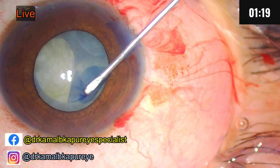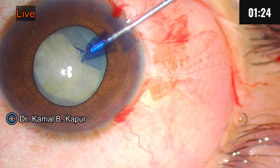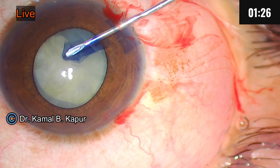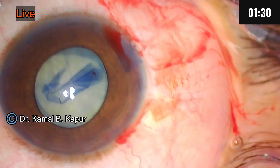We try and aim for a larger capsulorhexis, because sometimes it won't be surprising that a more Gagnon central hard red-brown nucleus comes out. So we made a large capsulorhexis here.